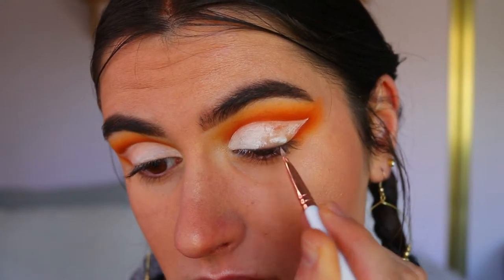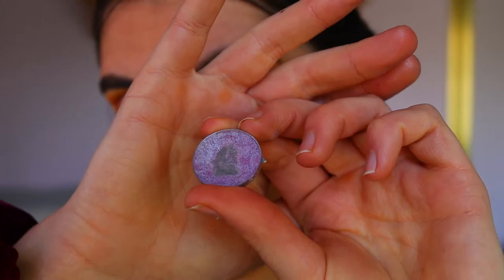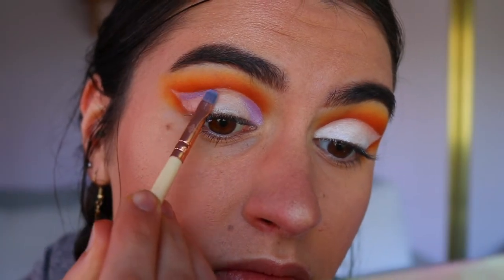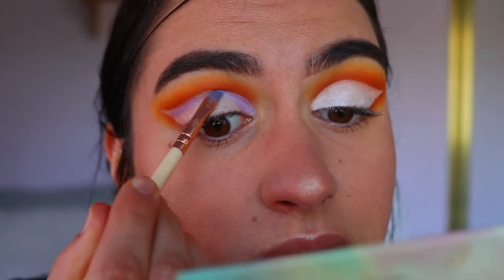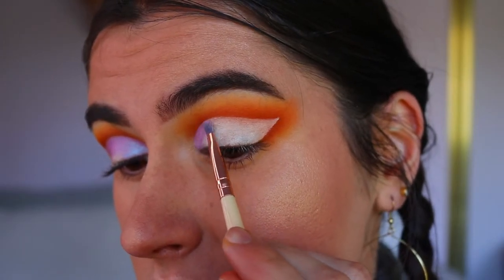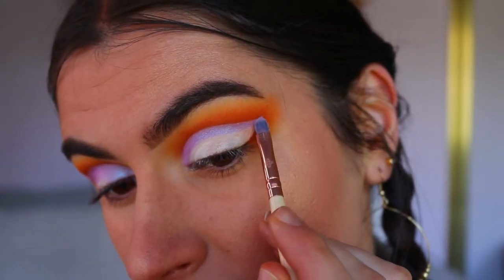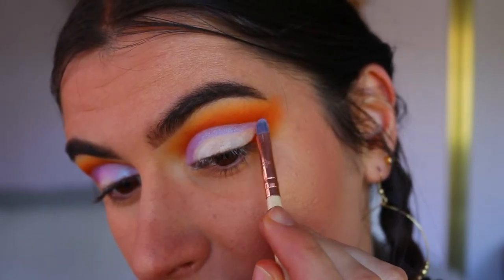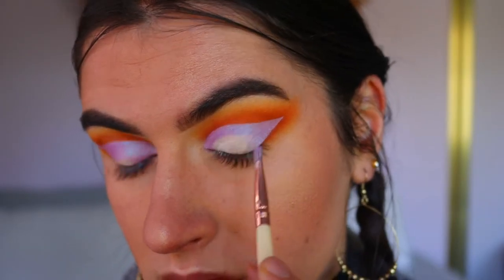Next I'm taking this absolutely stunning duochrome eyeshadow from Makeup Geek in the shade Black Light — it has the most stunning reflex of pink, blue, and purple. I'm going in and applying that with a precise shader brush from Zoeva along the cut crease area and outer corner, and also bringing it onto the lid. However, I'm keeping the very center of the lid blank because we're going in with a deeper purple shadow next.